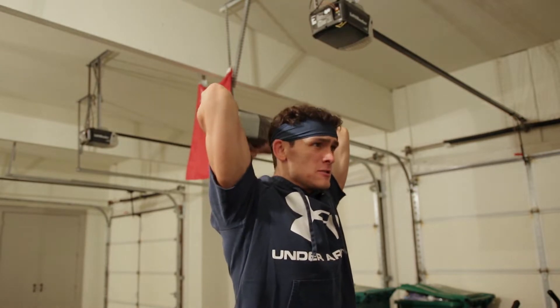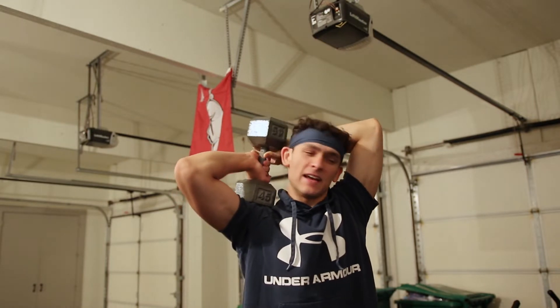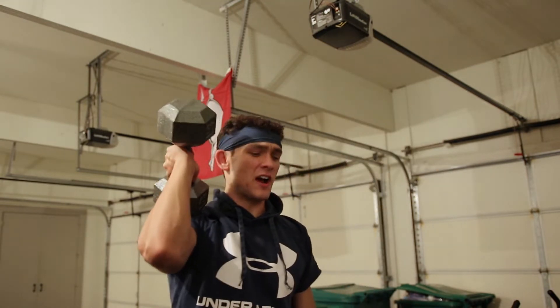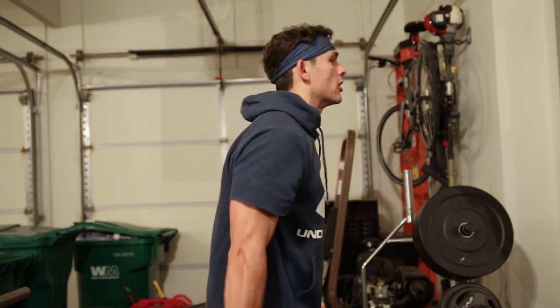So we got some tricep extensions right here. My triceps are burning from last night, not even gonna lie — we did chest and tris last night. Now that we're warmed up a little bit, we can move on to the 45s for some hammer curls.